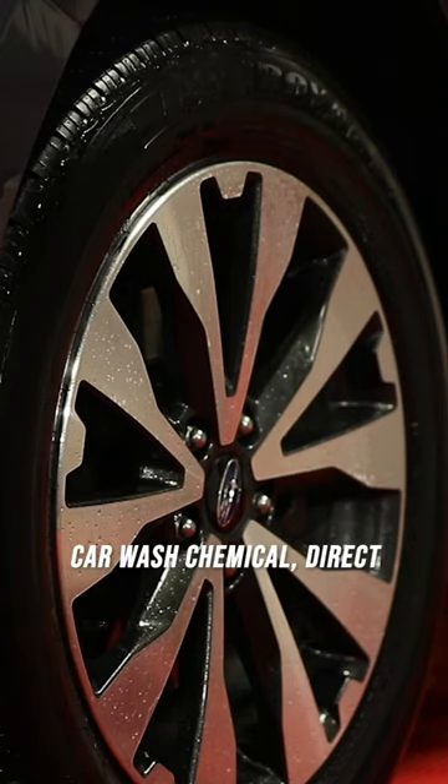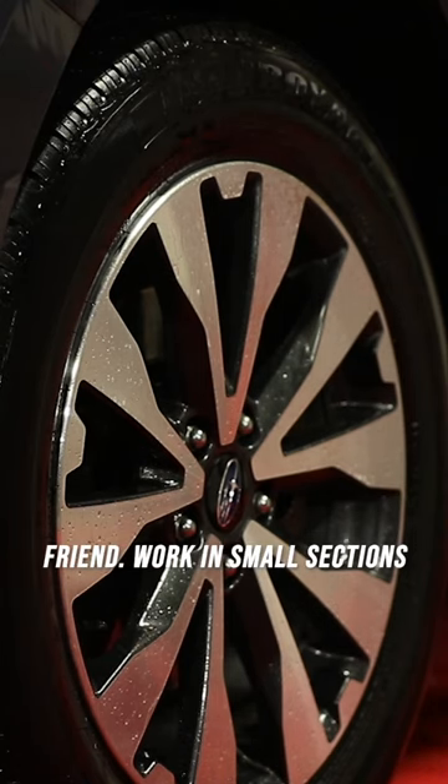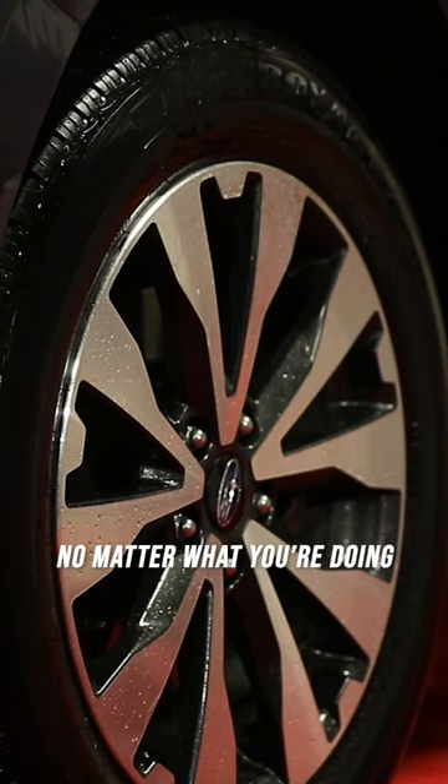Anytime you're using any car wash chemical, direct sunlight's not gonna be your friend. Work in small sections and don't let things dry — that's just a good rule of thumb no matter what you're doing.